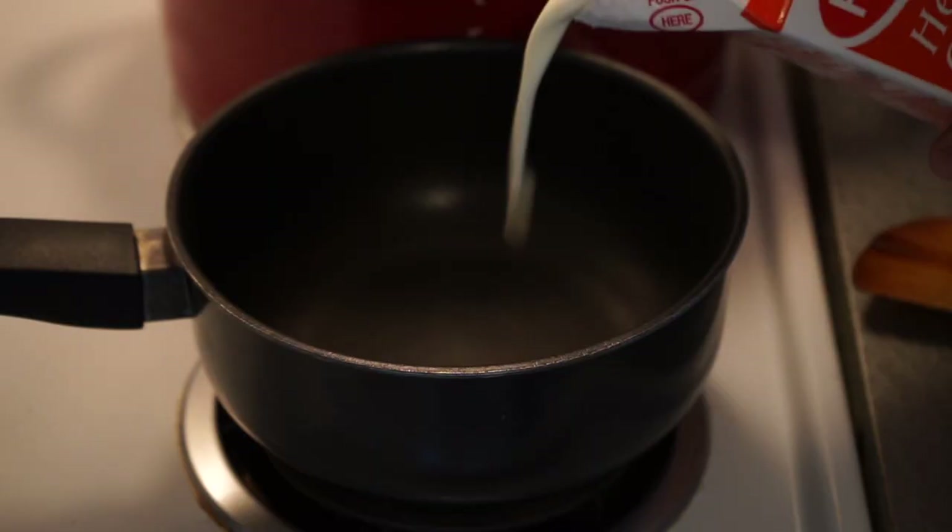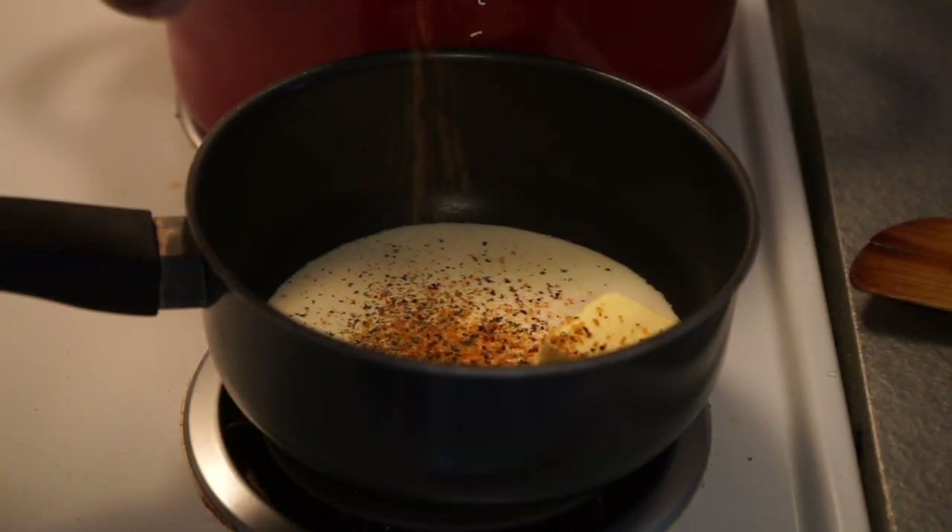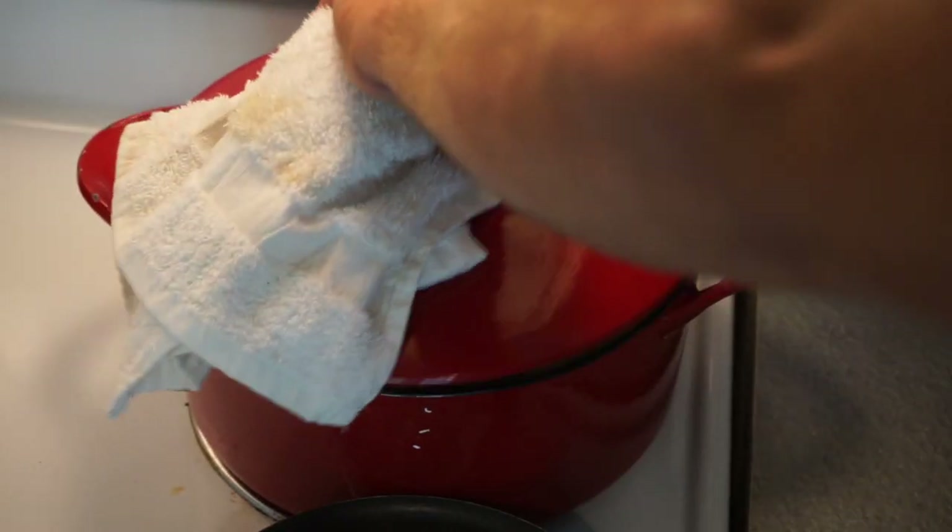Next we're going to steam our cauliflower. While the cauliflower is steaming, I like to get my dairy for the mashed cauliflower on the stove. To this I'm going to add my three tablespoons of butter, some salt or parmesan cheese if you have it, and some pepper. You can just keep this on the stove on low until you're ready to mash your cauliflower.